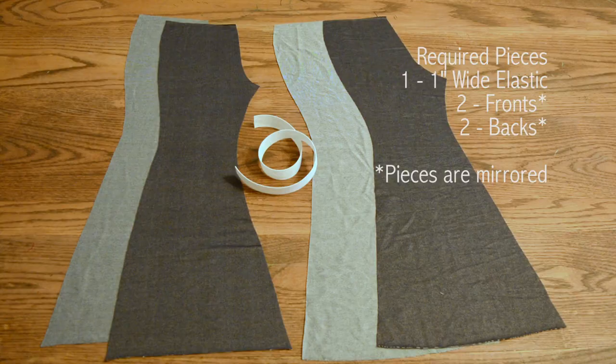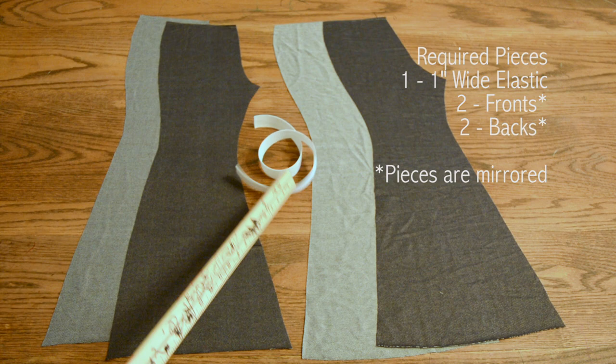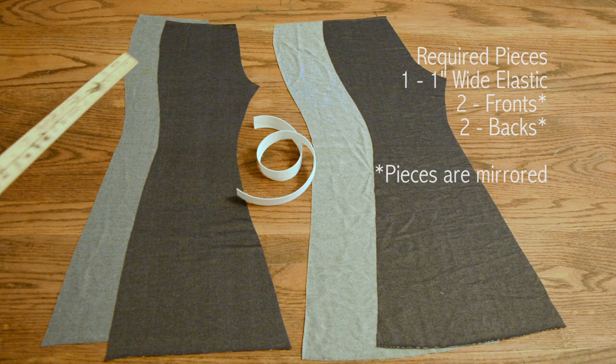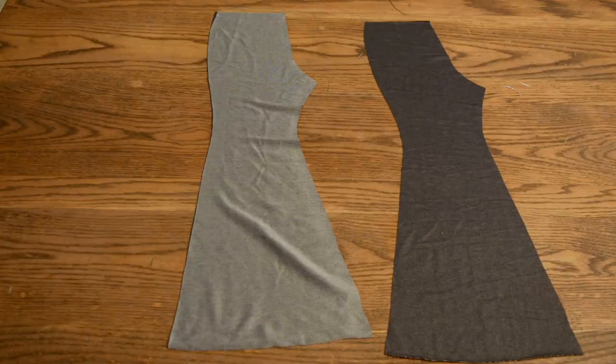The required pieces for the Belltown bottoms consist of our one inch white elastic, two front pant pieces, and two back pant pieces. Each set is mirrored. This is the right side, this is the wrong side — they're both facing the same direction though, as you can see. The next step is to lay your front pieces and your back piece right sides together.